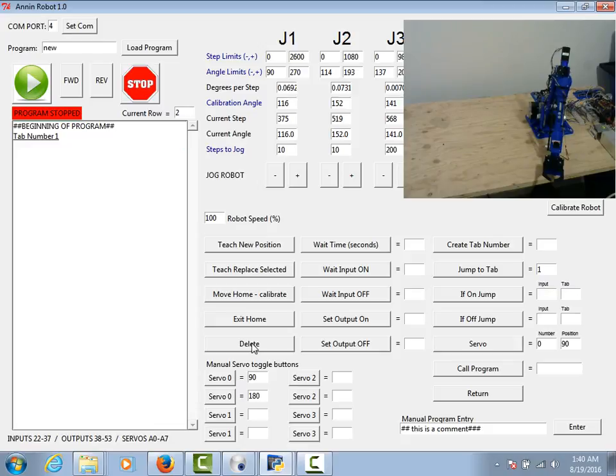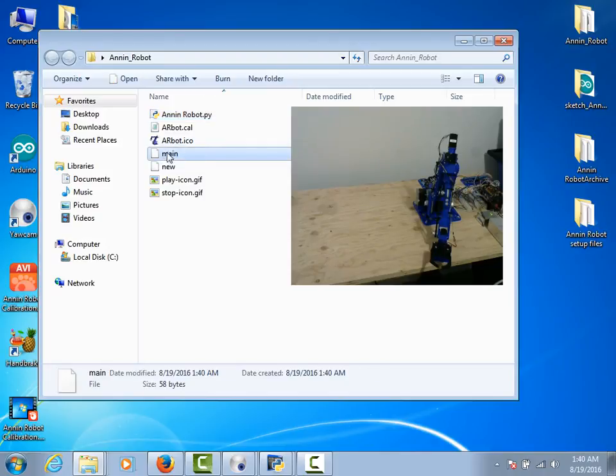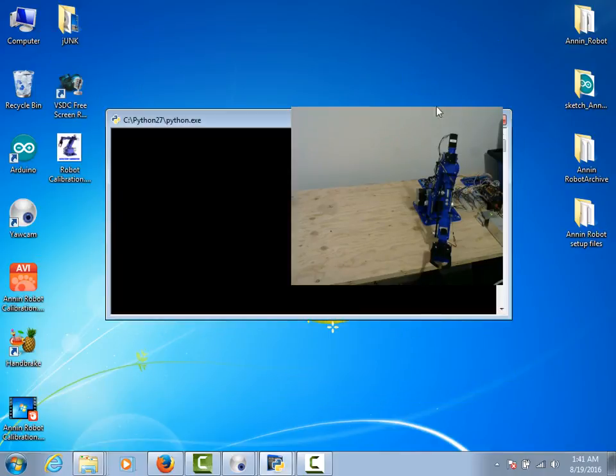So let's start out creating a simple program. The program is set up to automatically give it the name 'new' when it opens. I'm going to change that to 'main' and hit load program. When I hit main and load program it creates a new program — it will start out with a comment and tab number one. If I minimize this and go to the containing folder where the source code or executable is, you'll see it created that program file called 'main' there.